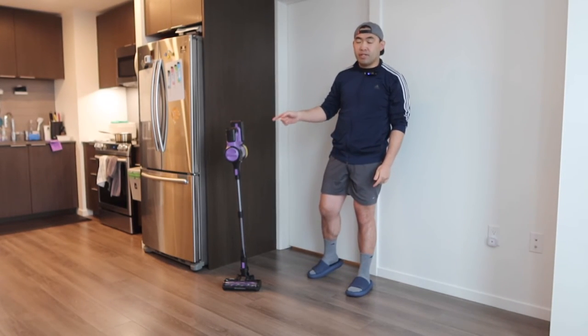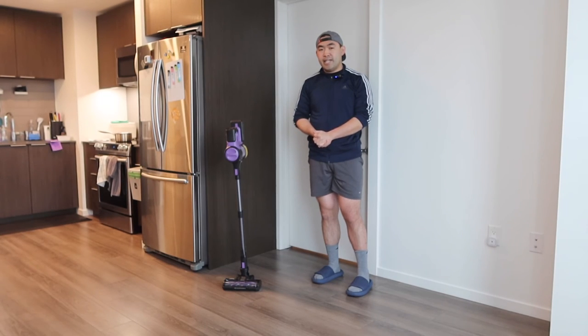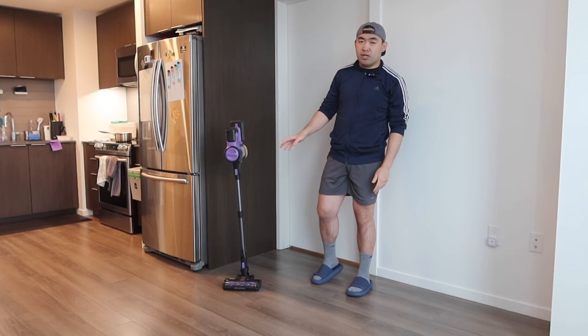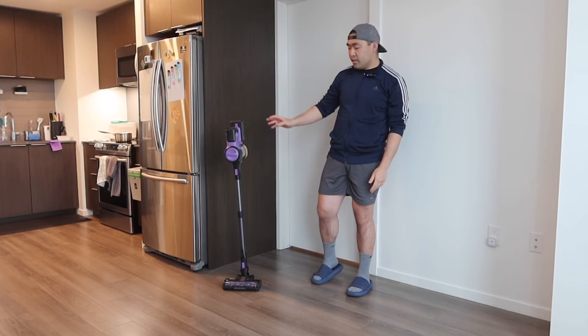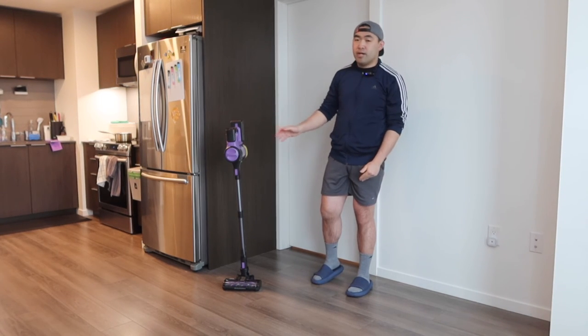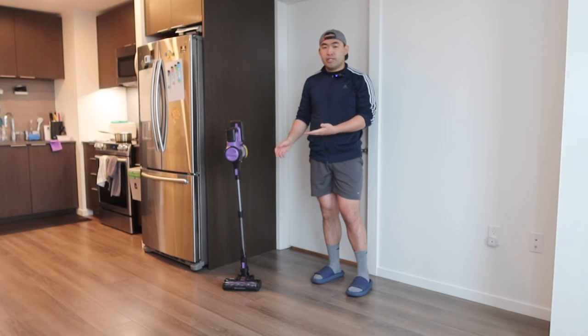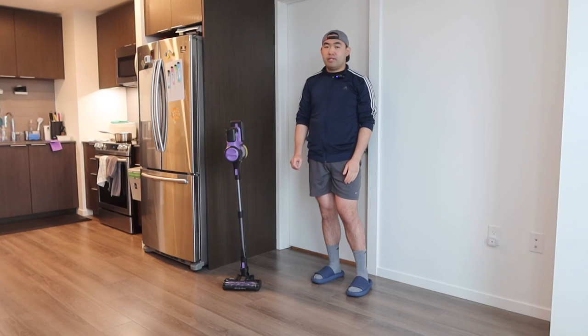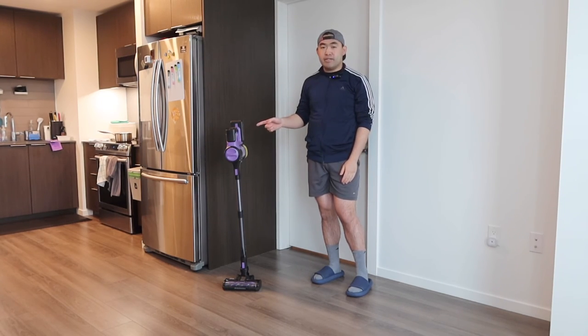For this vacuum I have to say it is pretty worth it if you need one, especially if you're in the market looking for a high quality vacuum with a similar design, similar functionality, and everything else mentioned. Obviously if you don't want or need one, don't buy it and save your money for something you actually need.